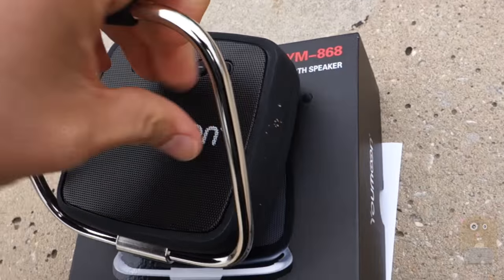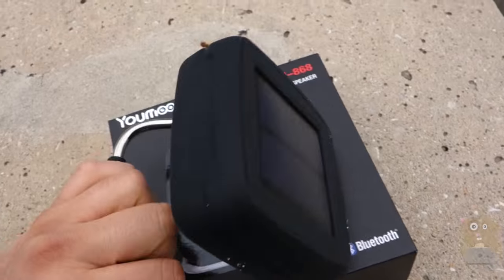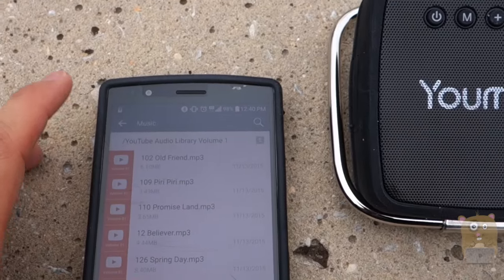This bar over here turns both ways. So if I want to play music and have it charge, I can just angle it and have it face the sun. On my smartphone, it does tell me how much charge is left.